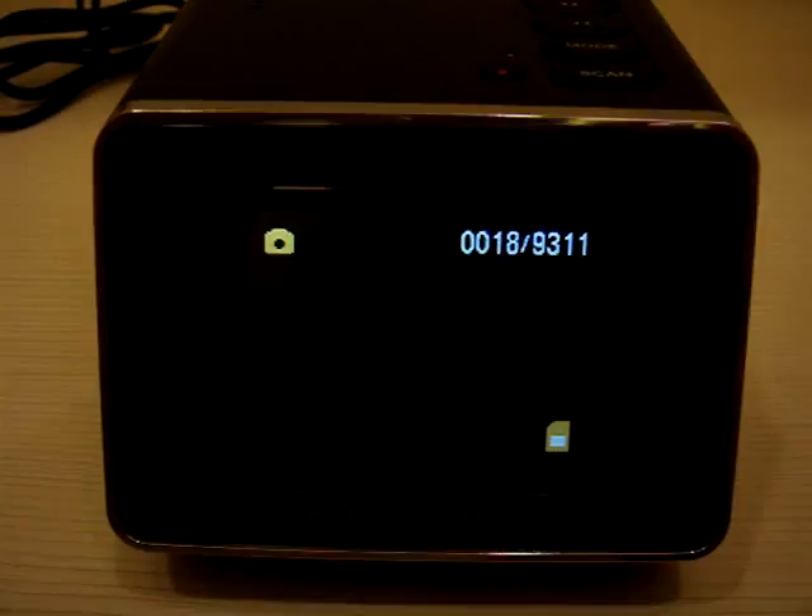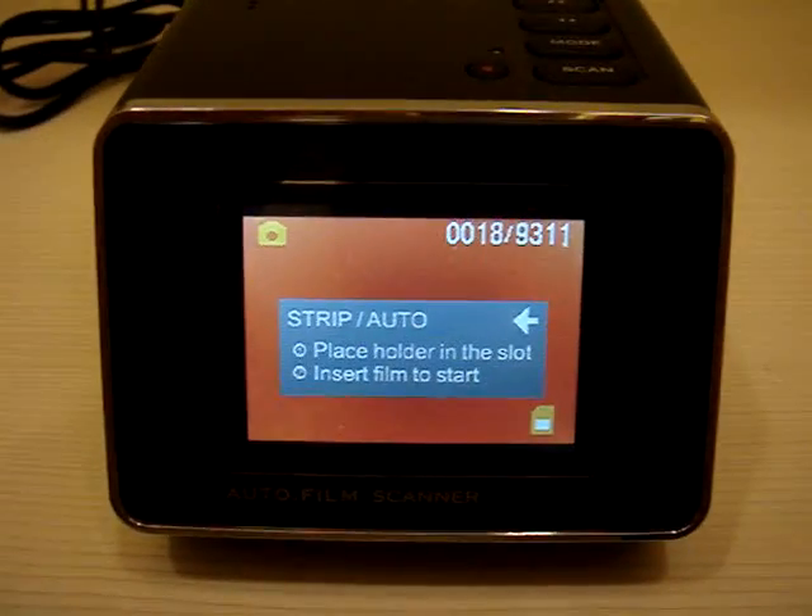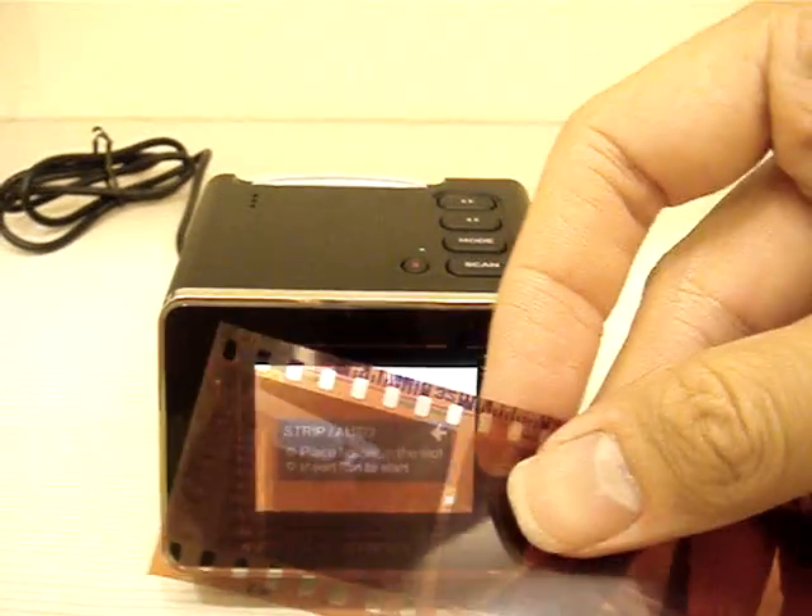In capture mode, you'll need to insert your 35 millimeter films. I have 35 millimeter films prepared here — watch how I do it.